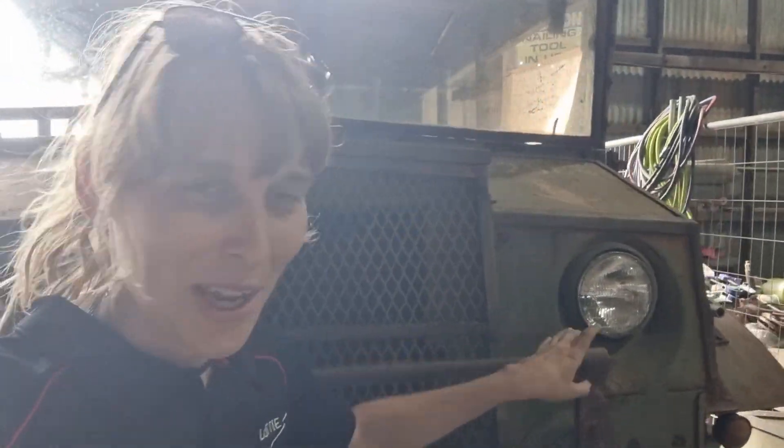What's up tech nerds? Lottie here again. We've been really busy again. I know every time I miss out on a few videos I come back and say the exact same thing, but we have been busy again.